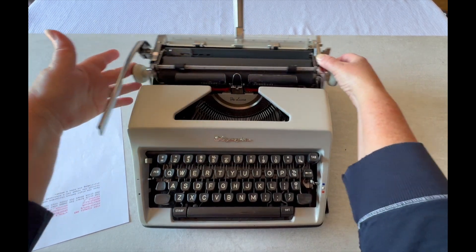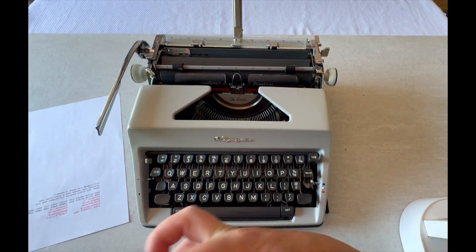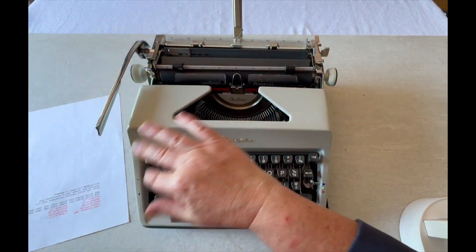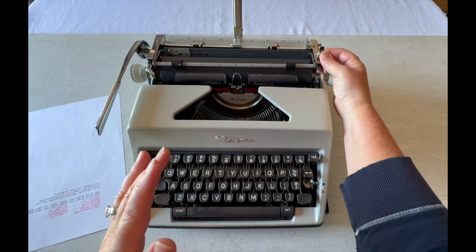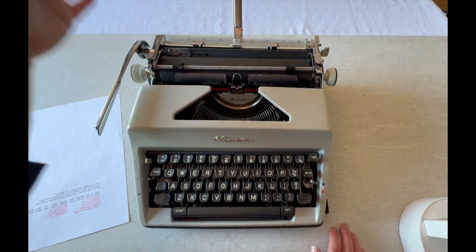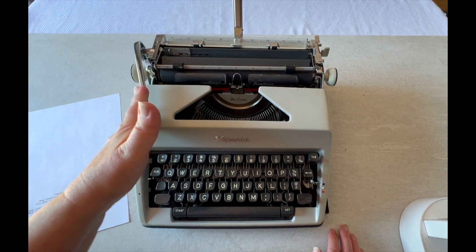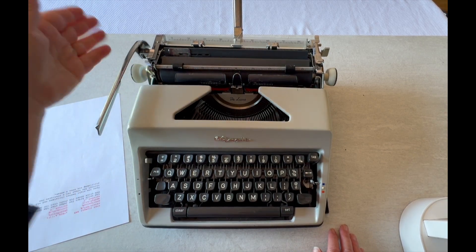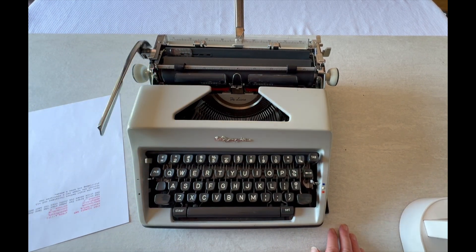This has a really nice sounding bell. Olympias are very known for their smoothness, and that carriage — as I like to say — feels like butter. It should just glide right on over. On the right side you have your paper release. On your left side there's your carriage return, and then this is your line selector. The dot kind of disengages that line selector and the return handle. And then you have single line, double, triple.